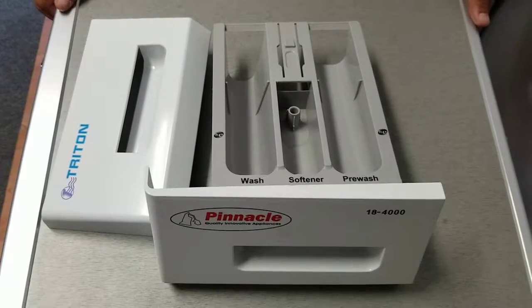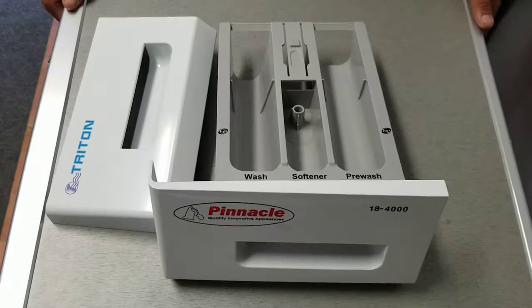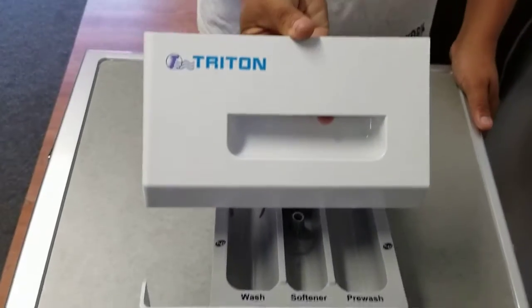To remove the packaging from the machine and remove the soap drawer, we will go ahead and pull out the soap drawer and switch the unit's plate on the unit to the following.